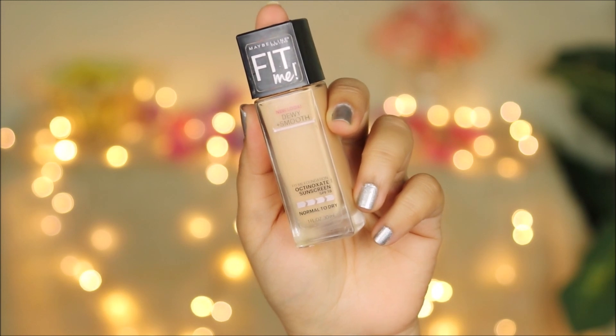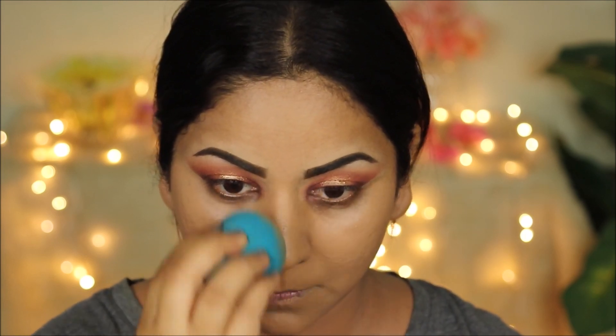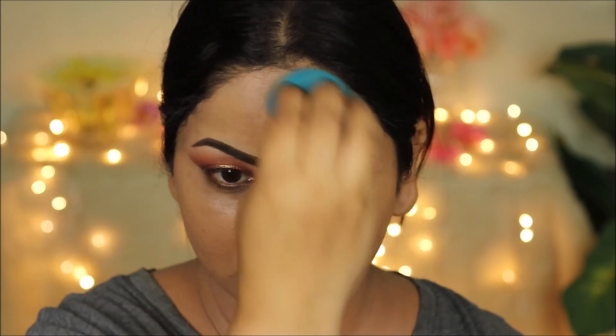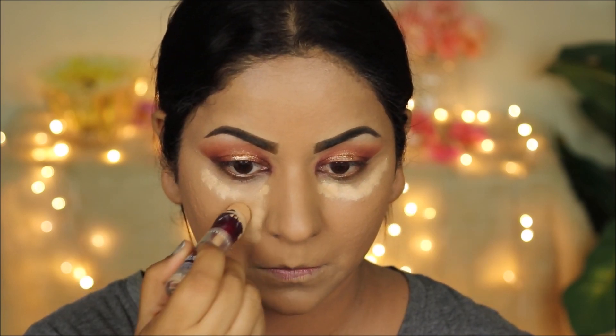For foundation, I'm going with the Fit Me by Maybelline Dewy Plus Smooth in Sandy Beige. I'm taking a couple drops on my beauty sponge and dabbing this all over my face. This one is great for dry skin; they also have an equivalent for oily skin — that's the Matte Plus Poreless — and this gives you light to medium coverage. To conceal uneven tones and highlight the high planes of my face, I'm going back to my Instant Age Rewind Concealer from Maybelline in Sand Sable, dotting it on the high planes and blending everything out with a damp beauty sponge.